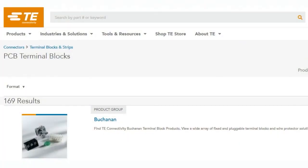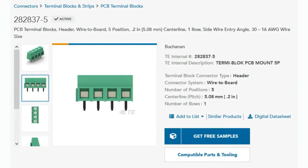TE makes a lot of terminal blocks — 169 different kinds of terminal blocks and terminal block accessories. The ones I'm most used to are called Termi-blocks, and they're called captive cage, where you turn the screw at the top and a little mouth opens and closes. They go through the PCB and come in various pitches: 2.54 millimeter (about 0.1 inch), 3.5 millimeter is popular, 3.81 millimeter, and 5.08 millimeter, which is 0.2 inches. There are even bigger ones, but those are the most common sizes.